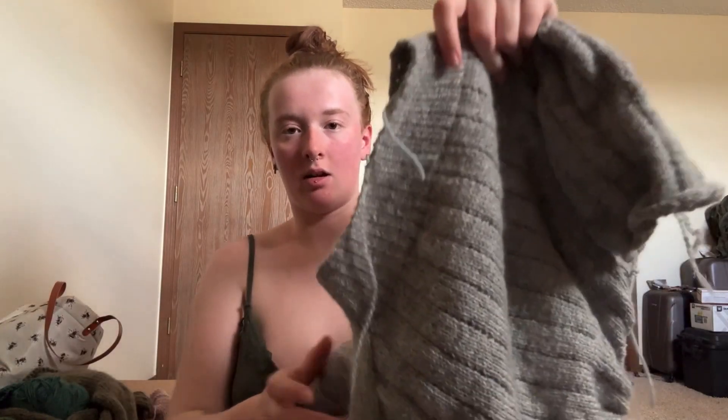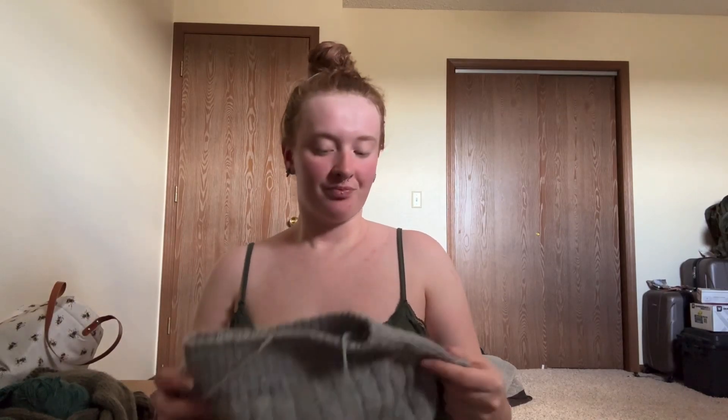I was going to knit the body to eight and a half inches measured under the arm, but now I'm just going to knit it to 12 inches under the arm. The ribbing isn't that long - I like all my rib lengths to match - so this will be a good length.